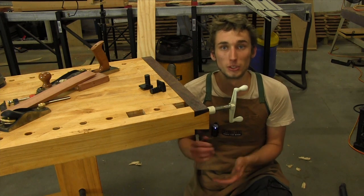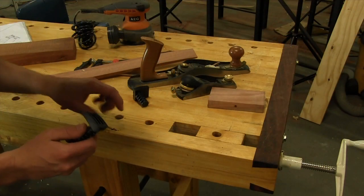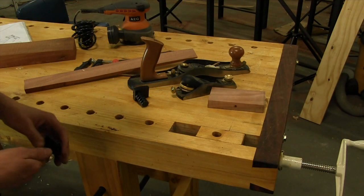The first thing I'm going to do is quickly show you the way that this vise works and a few tricks to use. If you've not used a wagon vise before, you're going to soon fall in love with a vise like this.